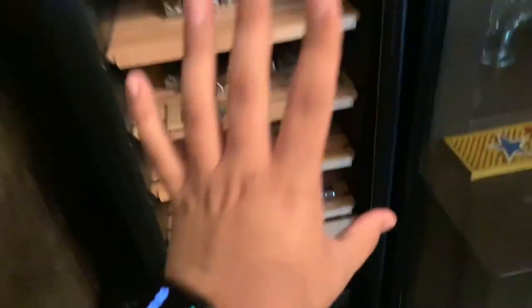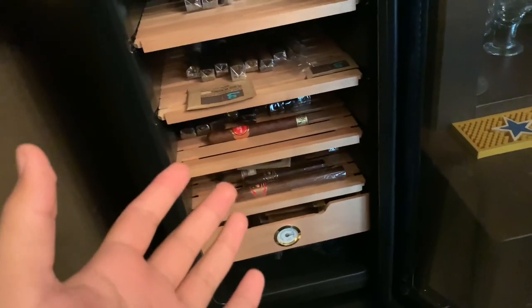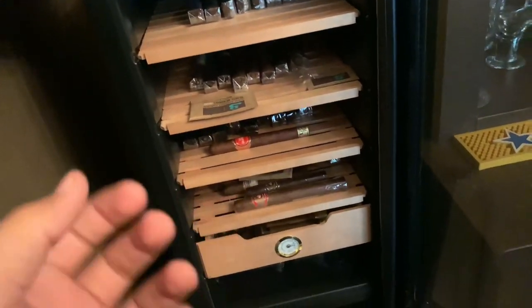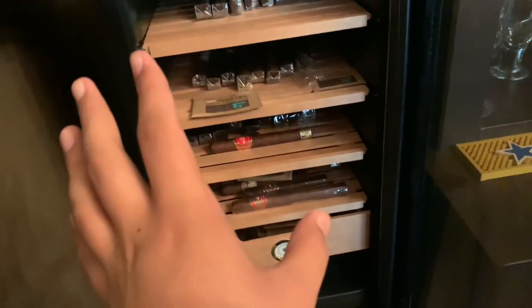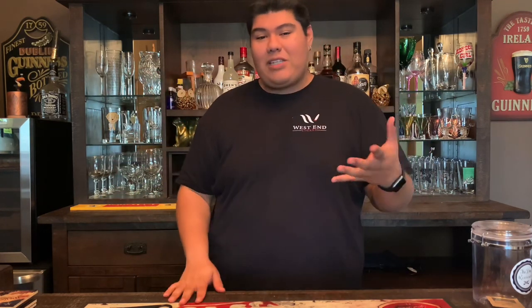But yeah, that is my collection. It's something really simple but really really nice — it keeps all my cigars at a really good temperature and humidity. Especially here in Arizona where it gets really really hot in the summers and then cools down later, it's really important to keep your cigars at a good temperature if you don't want cigar beetles and want them to smoke really well. So that is my humidor tour. Humidor tour videos are definitely the most popular videos on my channel, so hopefully this one does well. Thank you guys for stopping by — if you have any questions, comments, or recommendations, let me know in the comments. I'll catch you guys in the next one.